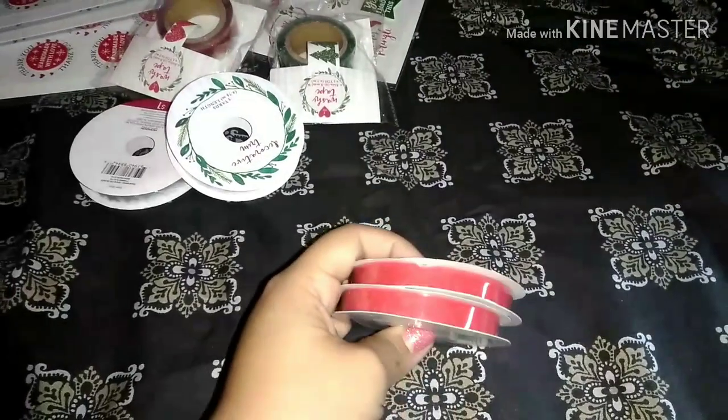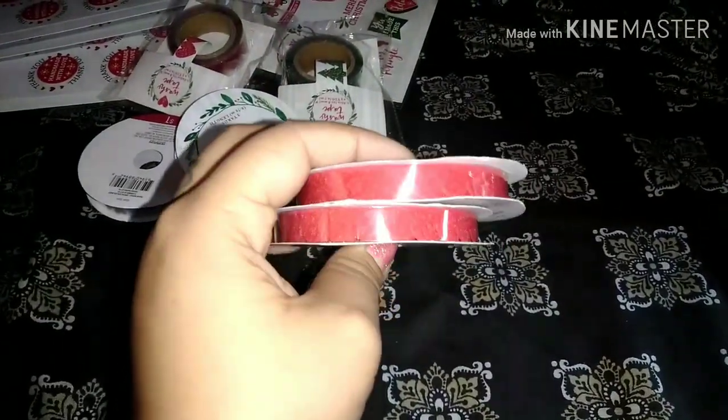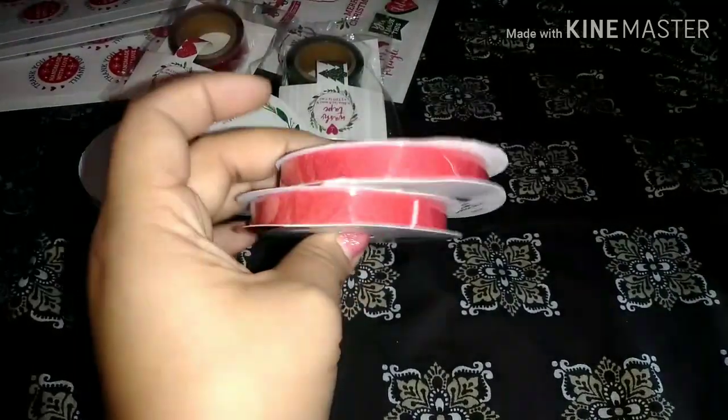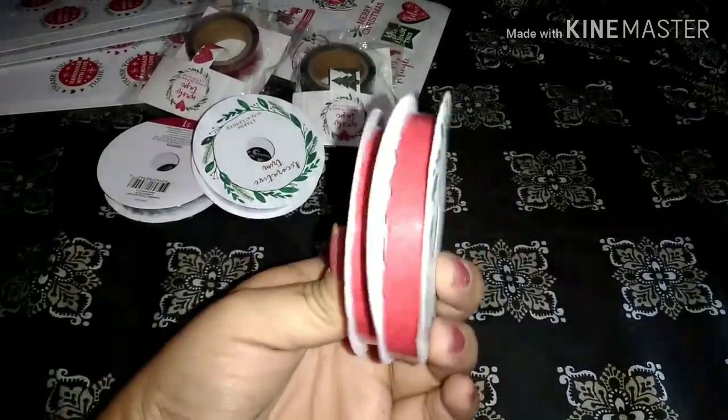And then I found these two — these are just like scallop trim in red. Kind of hard to tell, but it's just like a felt scallop trim. So I grabbed those.